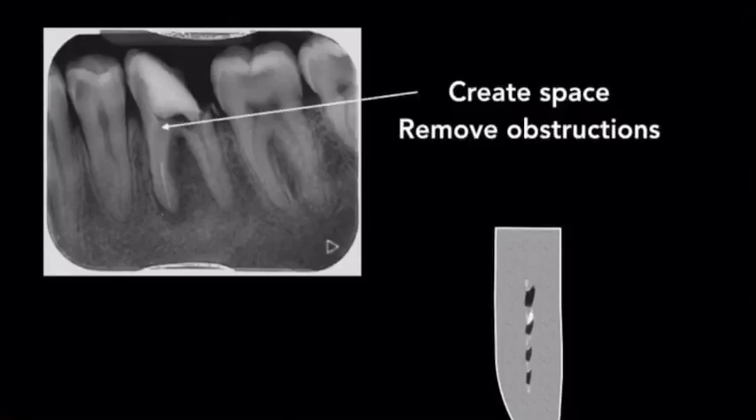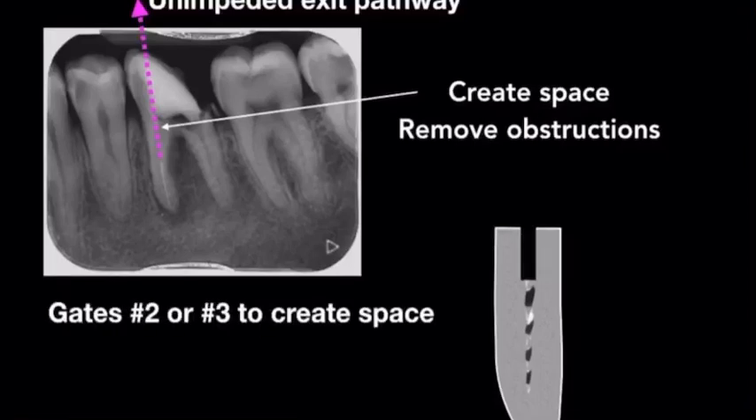In order to retrieve a separated instrument such as this, we need to make sure there's an unimpeded exit pathway and remove any obstructions. This is best carried out with a modified Gates Glidden size 2 or 3. We want to be conservative so as to not destroy the root canal.